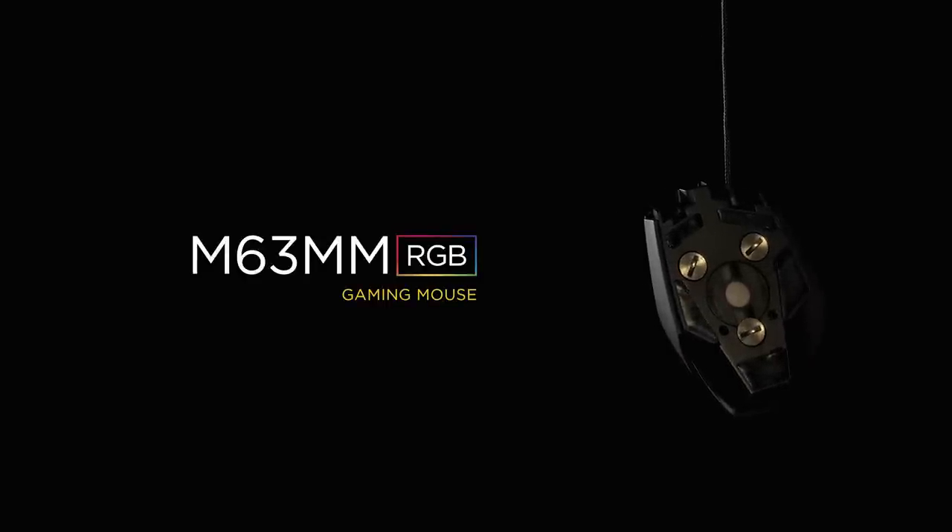Thank you for watching, and if you have any questions about this product or any other product, here's how to get in touch with us. The Corsair M63 MM RGB. The M is for mechanical.